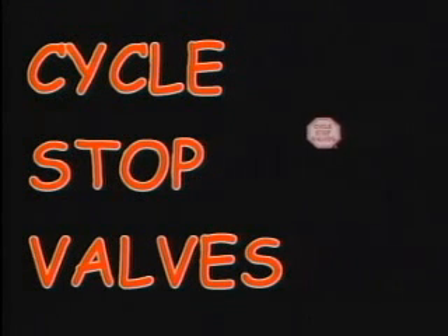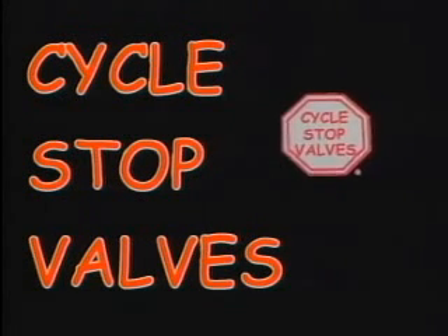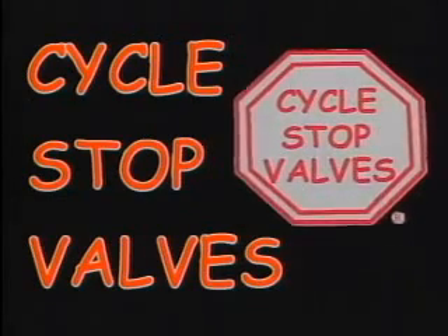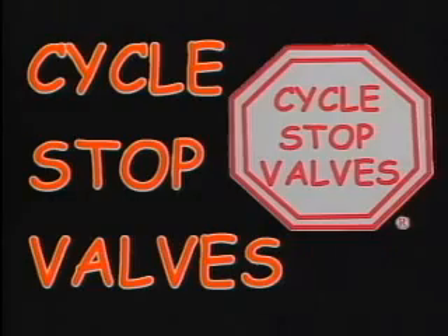CycleStop Valve is the newest innovation in pump control, leading the way in constant pressure technology. CycleStop Valve's patented action makes a variable flow pump from an ordinary constant speed pump.